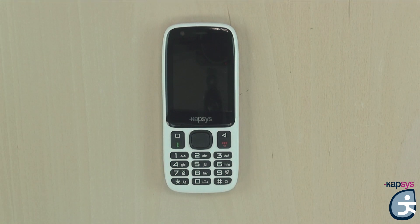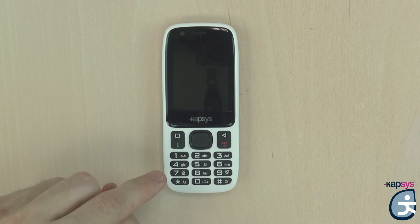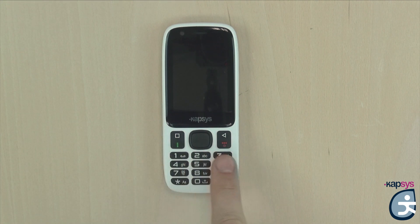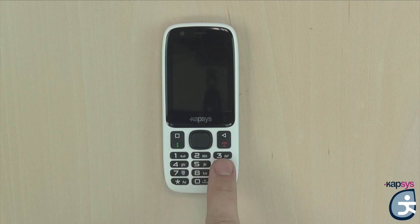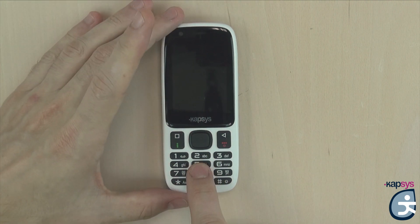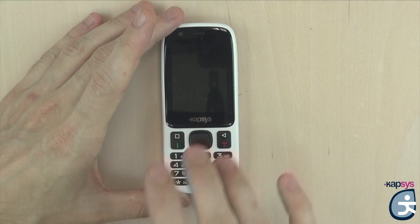Below the screen, you have the physical keyboard, which is composed of two parts. On the lower part, you have the classic alphanumeric keypad, including keys 1 through 9, star, 0, and pound. A central ergo dot is present on the 5 key to help you position your fingers and type text or phone numbers. Above that, you have the navigation pad with the central joystick.